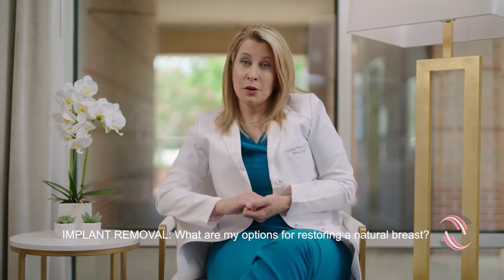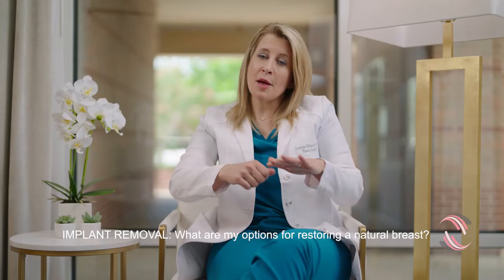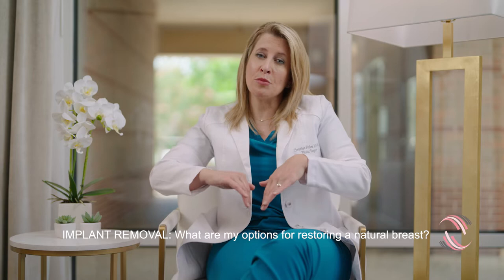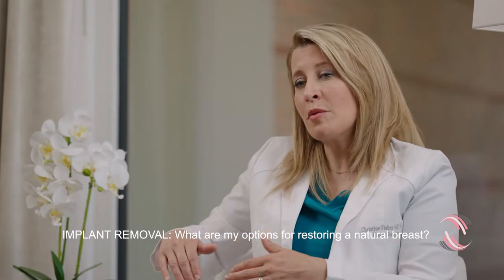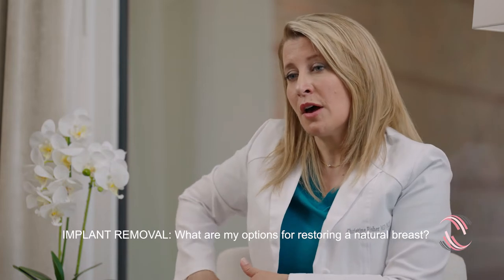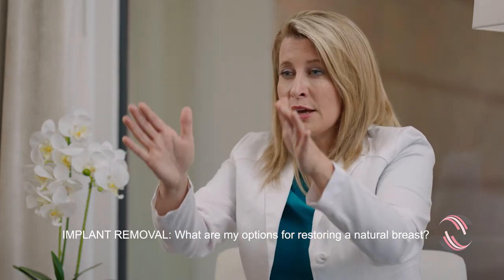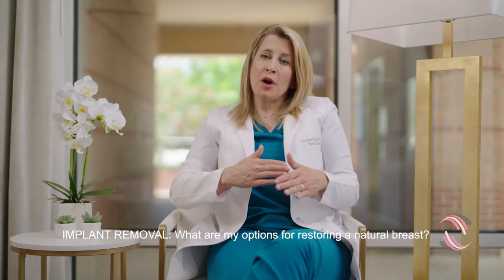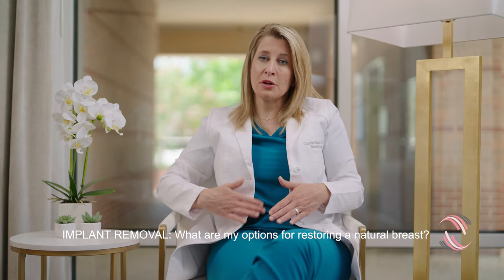Fat graft is like a living filler. We collect that fat with liposuction — we might liposuction the inner thighs to remove that extra upper inner thigh fullness that all women have, or we might liposuction the upper flank area and the love handle area to get a nice waistline contour, or perhaps the area around the umbilicus where there's a little extra fullness.